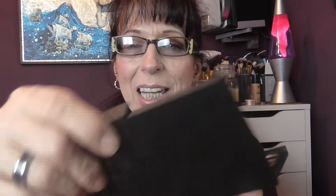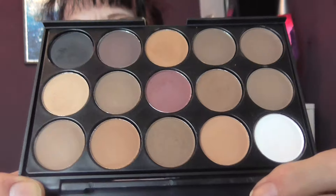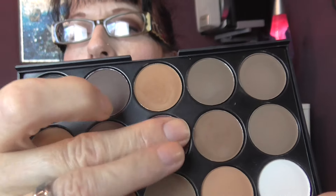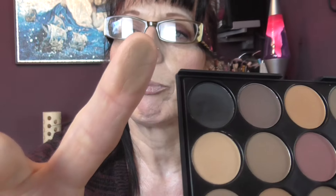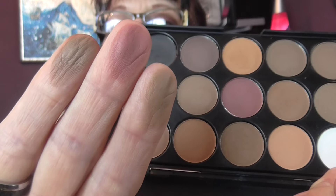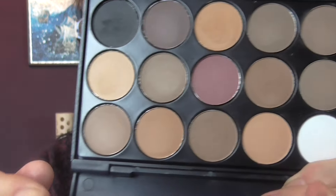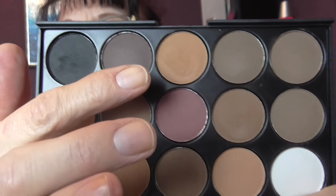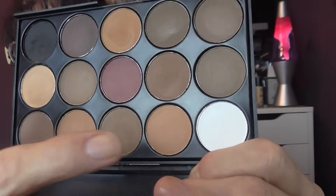It only cost me £1.77. It's very flimsy packaging, but the colours are all matte and they are such nice colours. They're really soft and quite pigmented. They blend really well. They're mostly browns, shades of browns, and there's one burgundy shade, a black, a peachy colour like a bony shade, and a white.